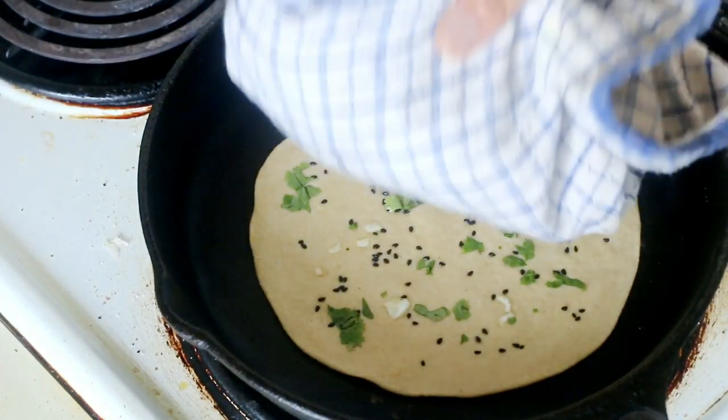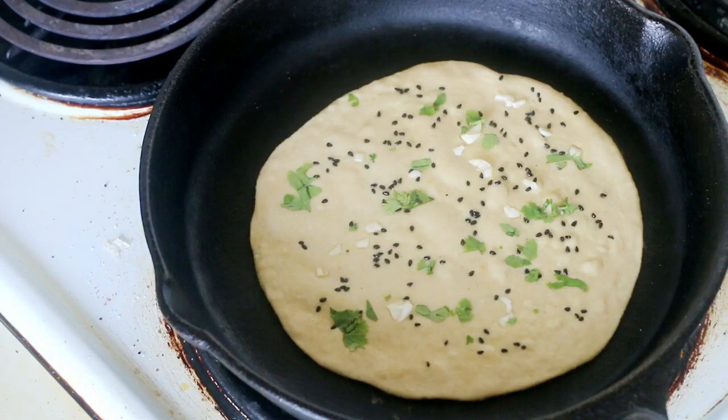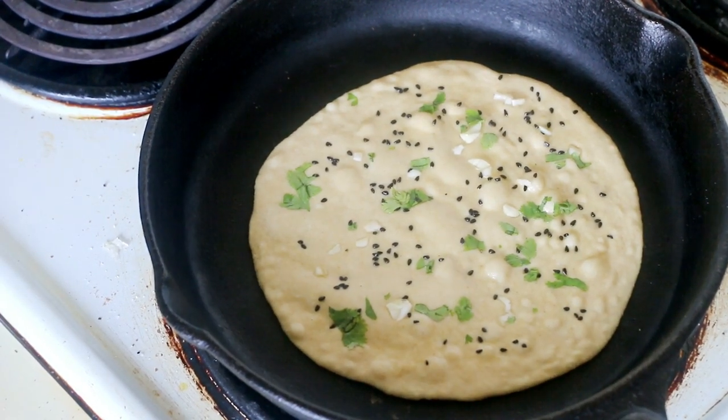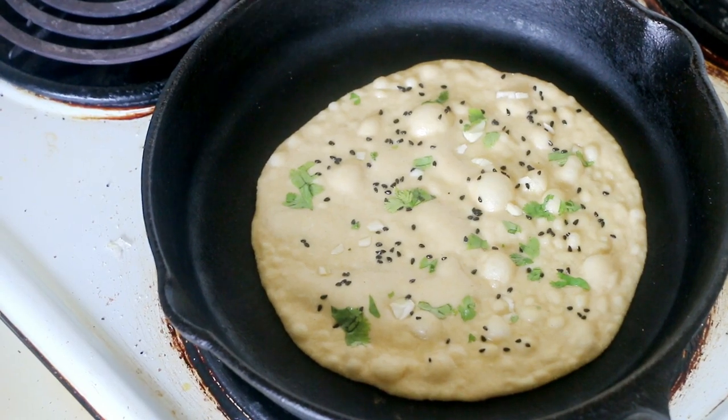Within a few seconds you will observe small bubbles coming on top. After a few bubbles appear, flip the skillet upside down so that the roti now cooks on the direct flame, giving you the tandoori effect.